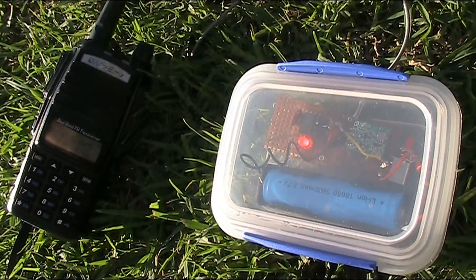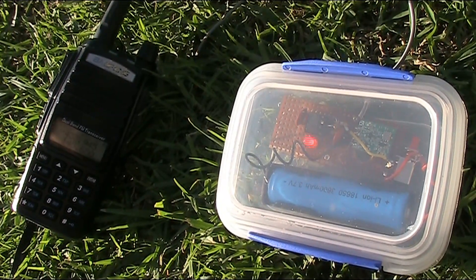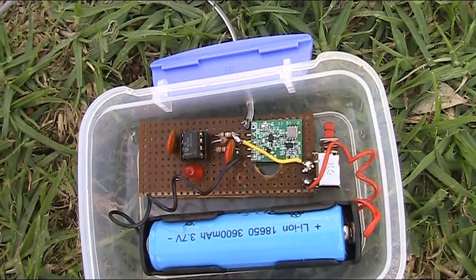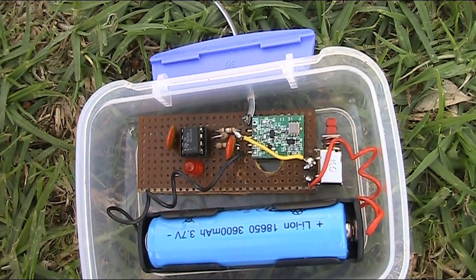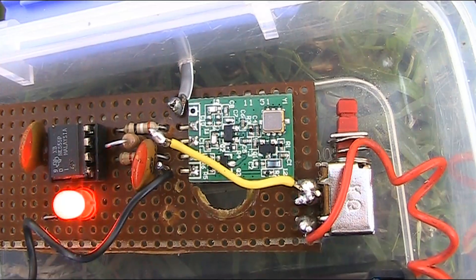You can hide one of these in a large park and you'll get quite a good range. How good? Well, you'll find out in a moment. The module costs around $13 or $14 from a local Australian shop, Jaycar, and its RF output is about 2 mW.